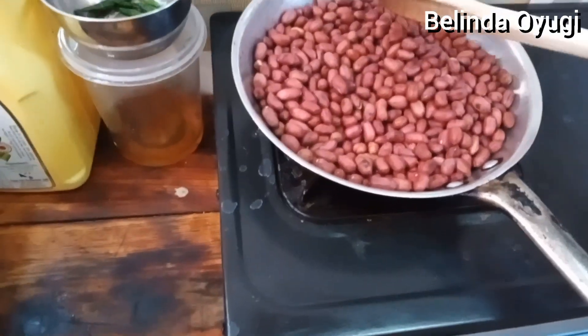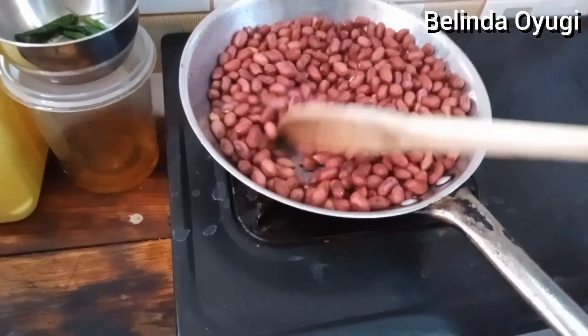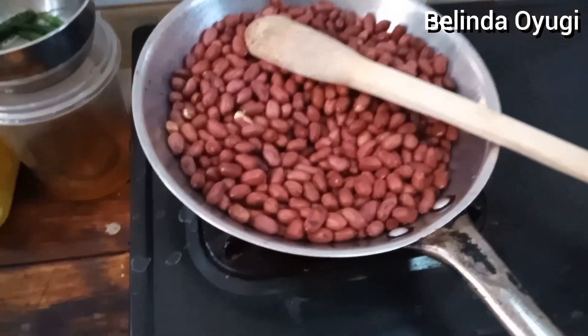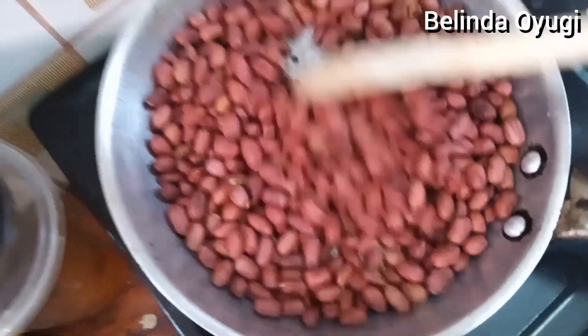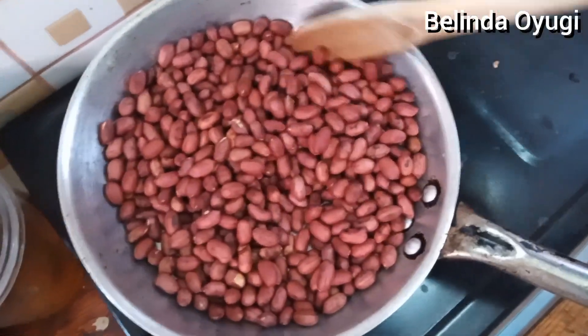If you're using this direct pan method it will turn somewhat black, but if you were using clean sand - whereby you only turn it round - it couldn't turn completely black because it's just roasting in the hot sand. It's the same concept used when baking without an oven - you put sand and place the contents on it and cover. For groundnuts you just literally put the groundnuts in the sand and keep turning. We are almost there - you can see it's turning, the groundnuts are nearly done.